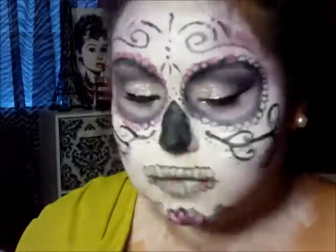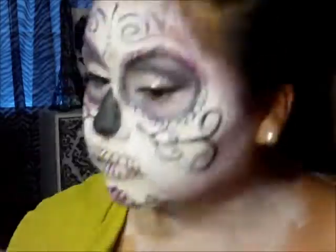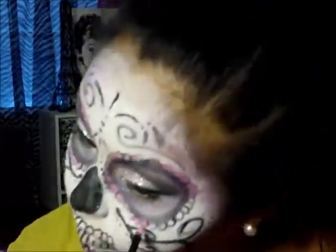You can use a whole different color — you don't have to use this combination of colors that I use. I feel like greens would go perfect with this, but I just decided to do purple and pink. Typical girly colors.